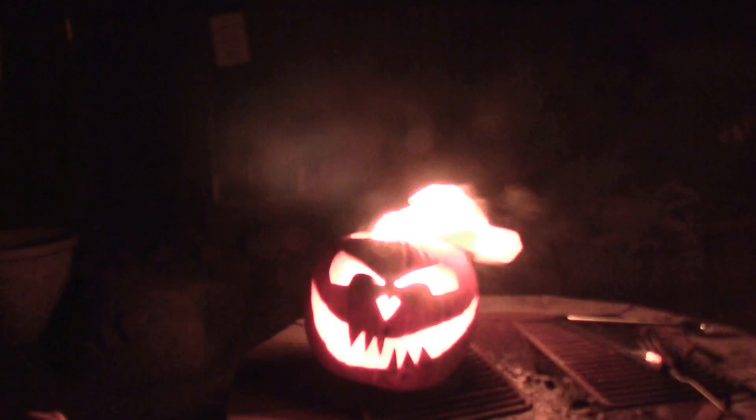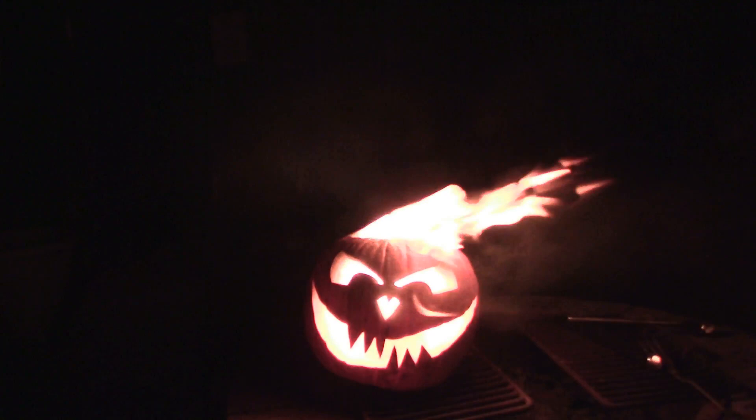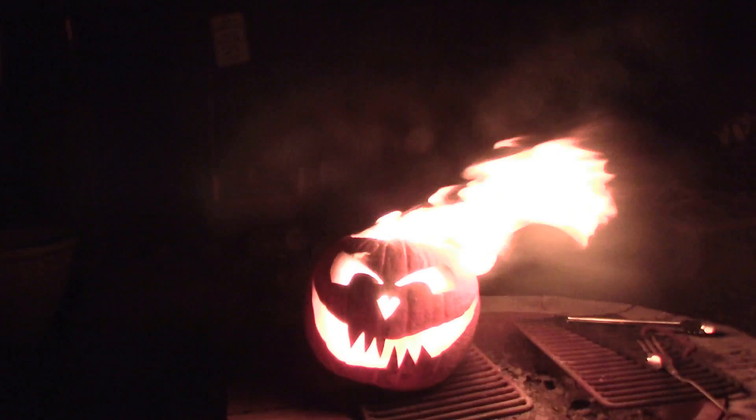Now again, you could use paper towel or toilet paper, whatever. Just get it soaking in citronella and it'll burn like a candle for a long time.